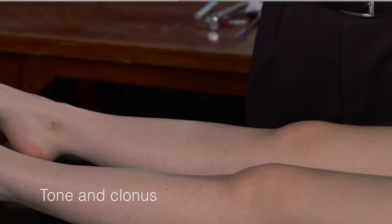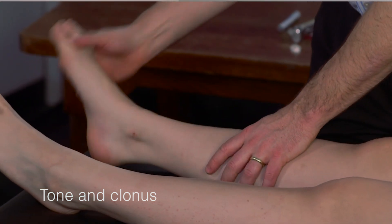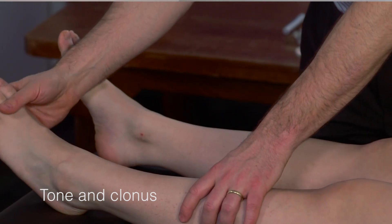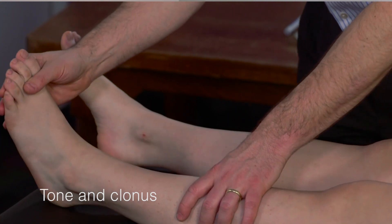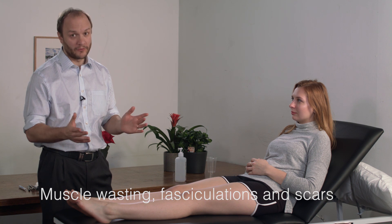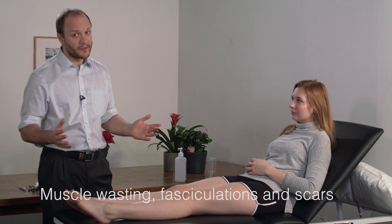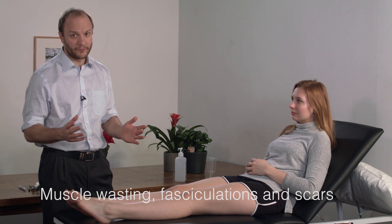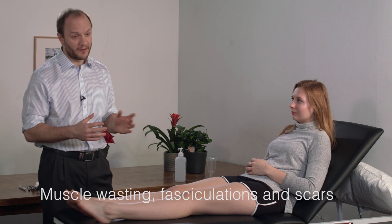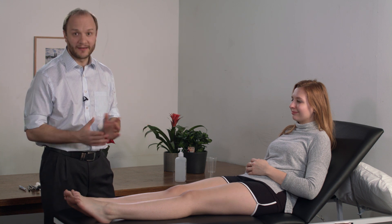At this stage I normally test clonus by gently relaxing the ankle and then rapidly pulling back. One to two beats is normal, but if you feel several beats that can be a sign of upper motor neuron disease. It's also possible to observe some muscle wasting or fasciculation, either of which could give you a good clue as to the pathology. You may also observe some scars in the leg. In this case there is nothing to see.